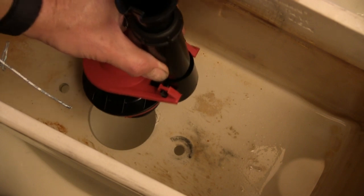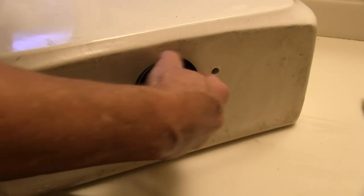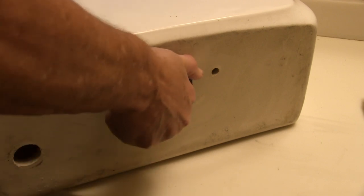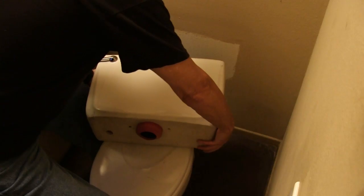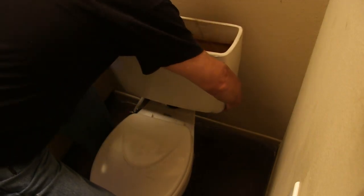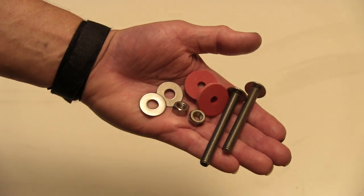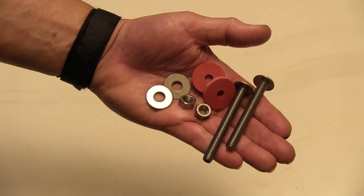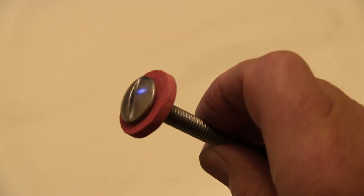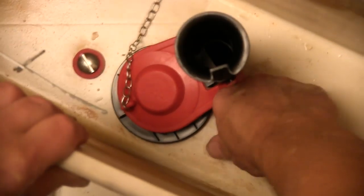Install the new flush valve from inside the tank and secure with the washer and nut provided — hand tighten only. Place the sponge washer over the nut. Put the tank back on the toilet bowl. Your kit should come with new screws, nuts, and washers; if not, you will have to use the old screws, but always replace the rubber washers with new ones.